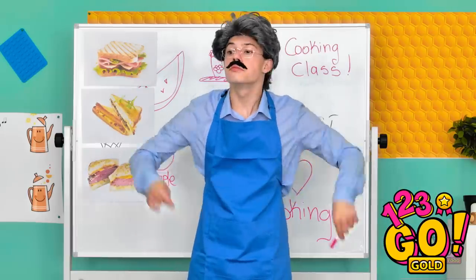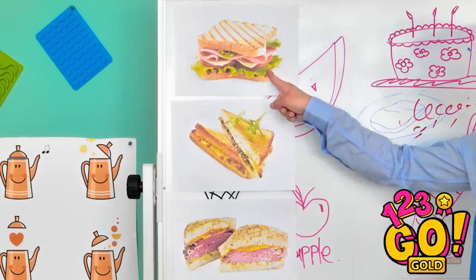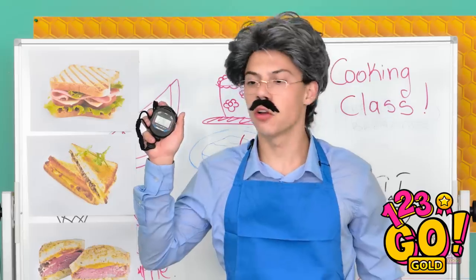Any questions? Look alive, kids! Yes, sir! Very good. Now look closely. See these? You have to make them all! Now hop to it!